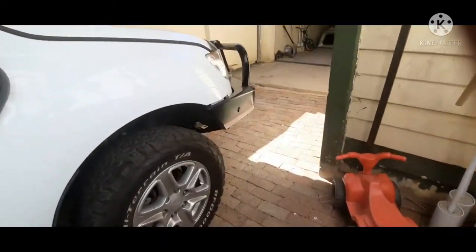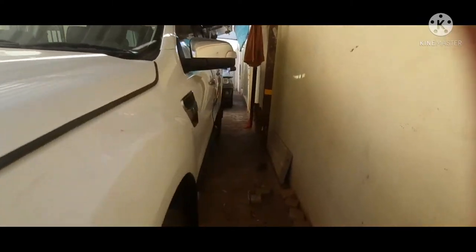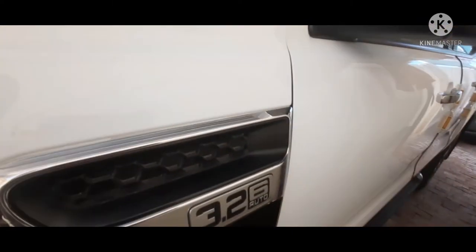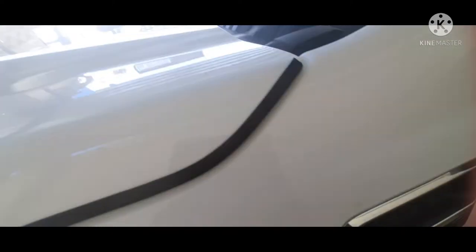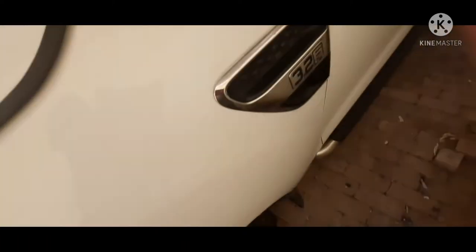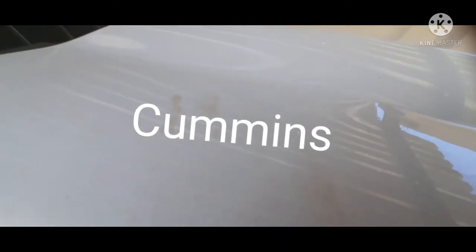It is a 3.2-liter Ford Ranger with a six-speed automatic transmission and an inline five-cylinder engine. It does have a factory table on it and a snorkel.